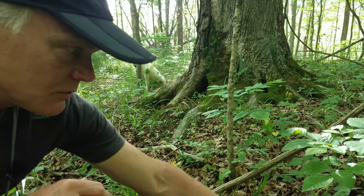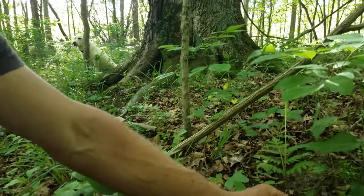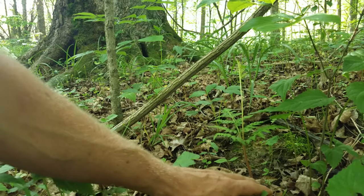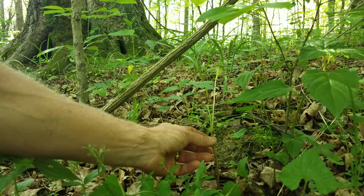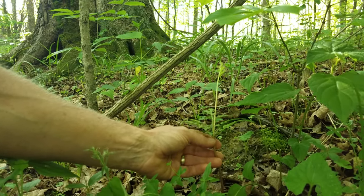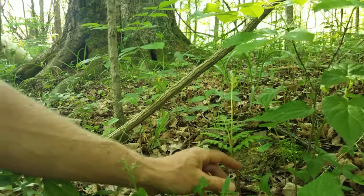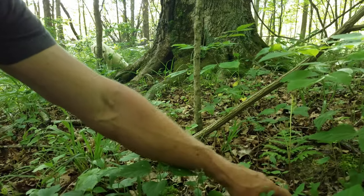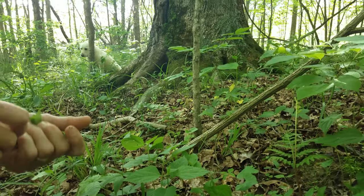Along with the rattlesnake fern, we have grape fern, which I don't believe is setting up spores right now. Grape fern will send up its fertile stalk from the ground, as opposed to rattlesnake fern, where the fertile frond comes up right at the base of the pinnae of the sterile frond. Grape fern comes from the ground — two G's: grape fern from the ground. There are a number of grape ferns and rattlesnake ferns here.